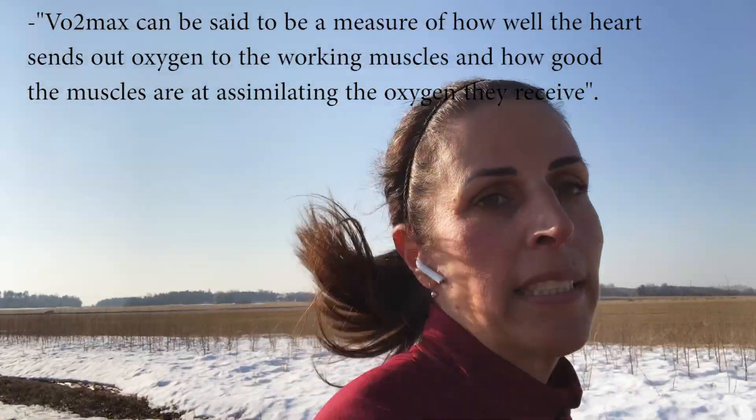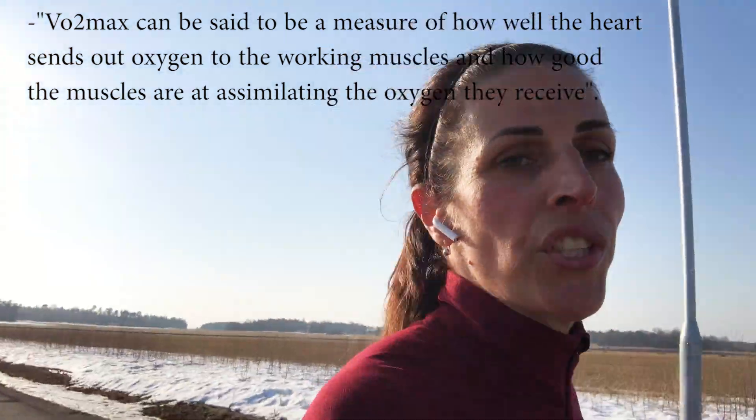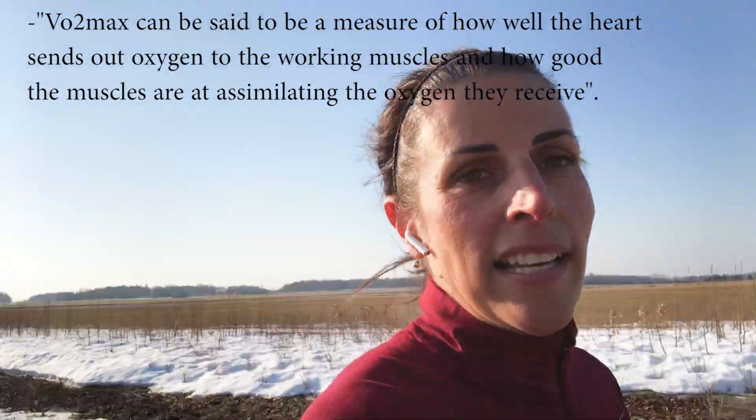The Cooper test was designed for the US military in the 1960s and it's a great way to measure your oxygen uptake capacity, also called your VO2 max, without running on a treadmill in a lab. In short, VO2 max can be said to be a measure of how well the heart sends out oxygen to the working muscles, and how good the muscles are at assimilating the oxygen they receive.